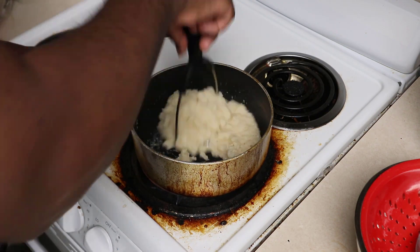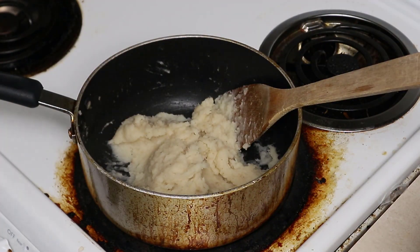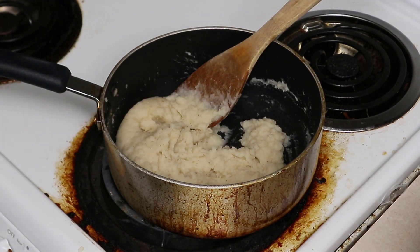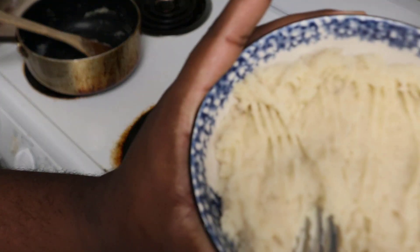So after mashing it over the heat, you start to get that consistency you're probably looking for — more mashed potato-y. Be sure to season with salt, pepper, garlic, or whatever else you want to put in there. And if you need to add a little more milk to thin it back up just a little bit if it's too thick, then by all means do that.